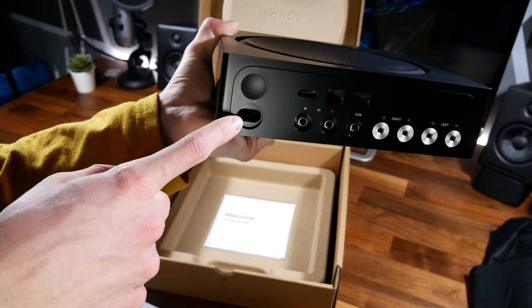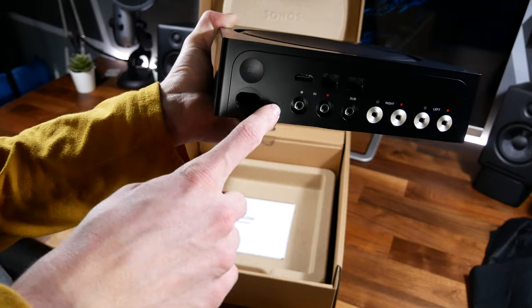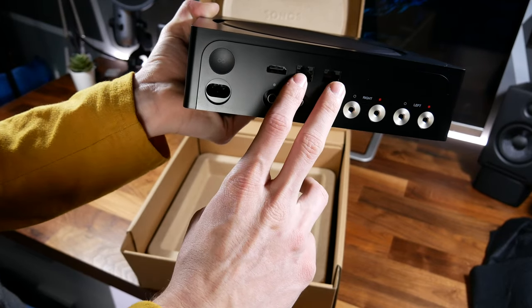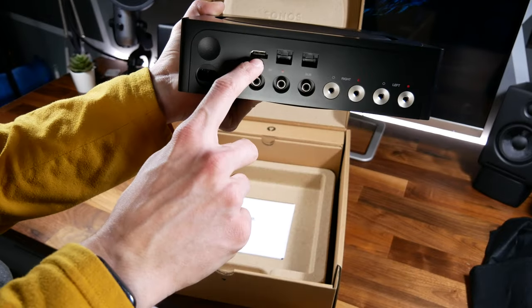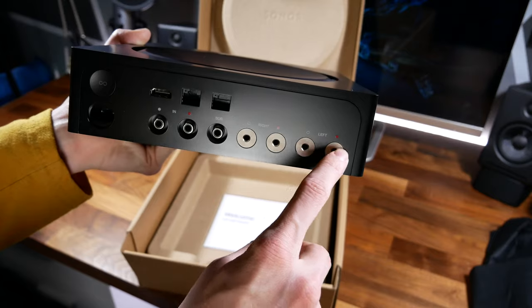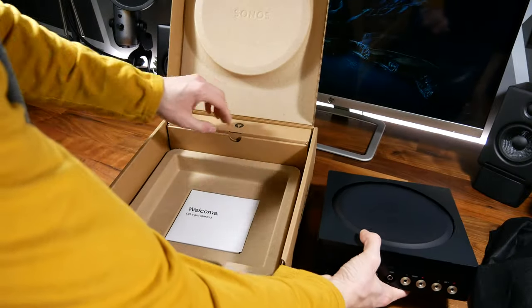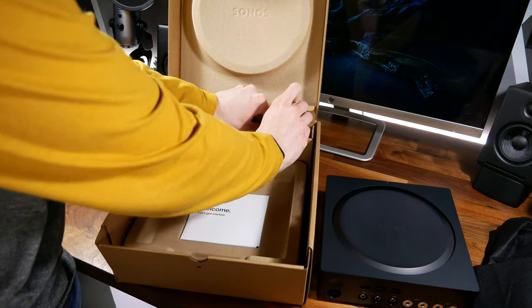On the back you've got your power input, a sync/reset button, a line input, a sub output, two Ethernet jacks so you can pass the connection through like a switch, an HDMI ARC input, and on the far right your right and left channel speaker outputs. These are banana plug connections.